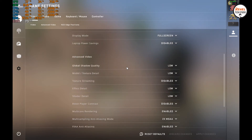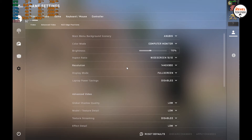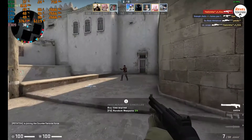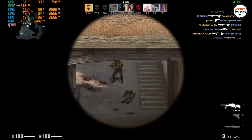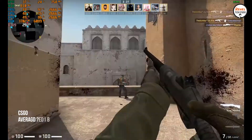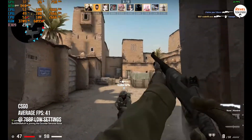Now let's test some games. The gaming performance is not great — I can say it is the game running, but it is noticeably limited.